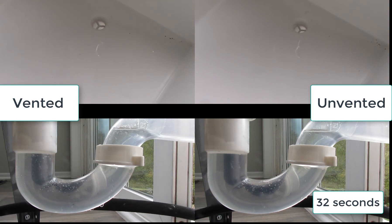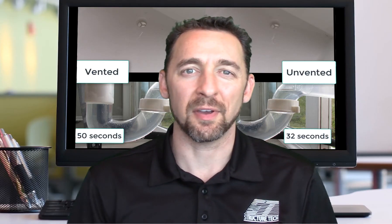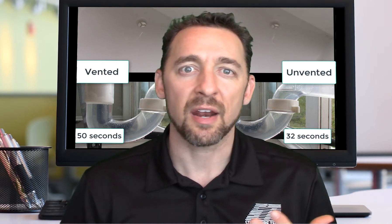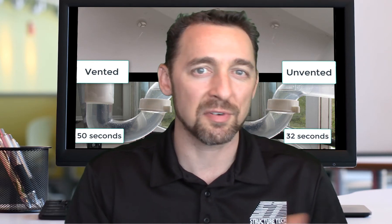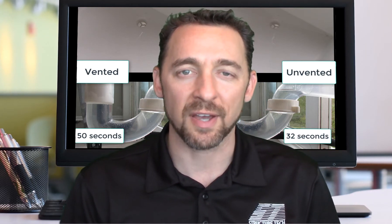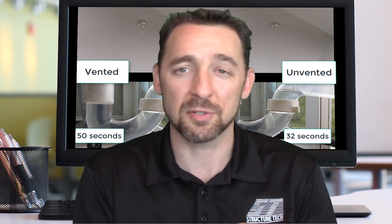I'm going to wait until the rest of it stops — we'll call that done. So how about that: the unvented fixture drained a lot faster than the vented fixture. I've done controlled tests like this numerous times and I've never found anything else. Every single test where I redo these same conditions, vented versus unvented, the unvented fixture always drains faster. So that's one conclusion: unvented fixtures probably drain faster every time.